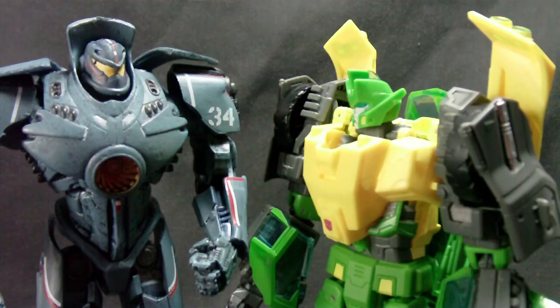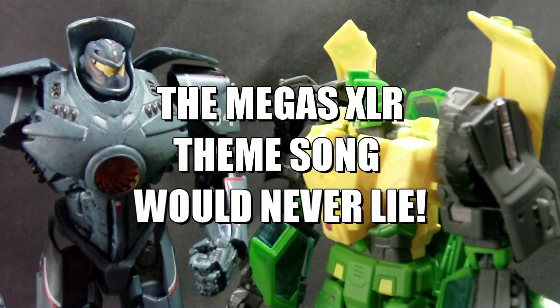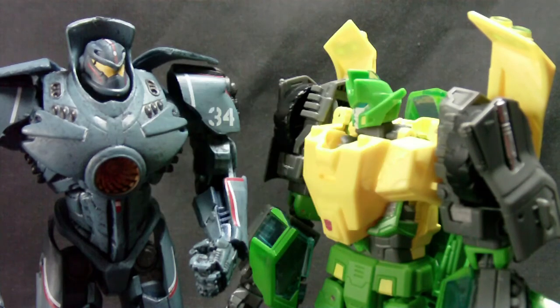Overall, I would say get the Gypsy Danger figure if you are a fan of NECA sculpts and robots. I like giant robots — chicks dig giant robots. Until next time guys, thanks for watching. Don't forget to like, subscribe, comment, all that good stuff. Until then, be safe and take it easy. I'm out.